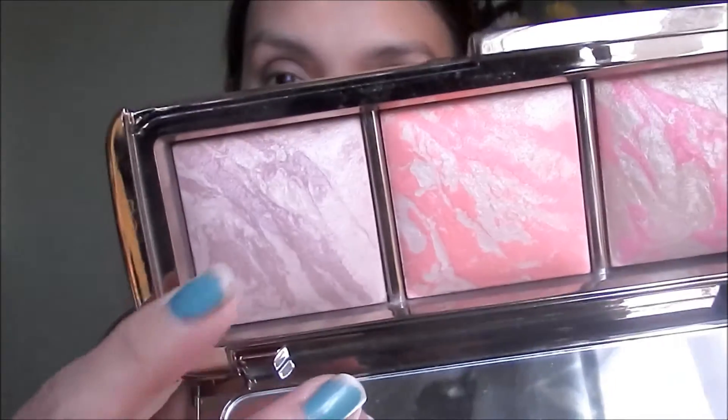For blush I am using the Hourglass Ambient Lighting Palette and I'm gonna use Mood Exposure — this is my favorite shade from this palette.